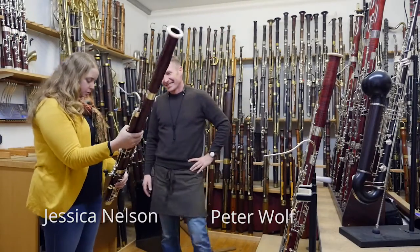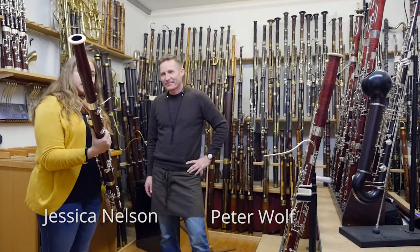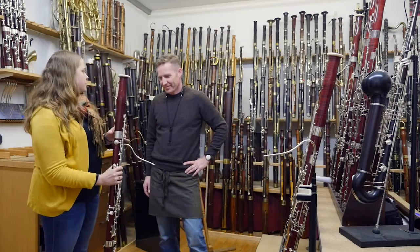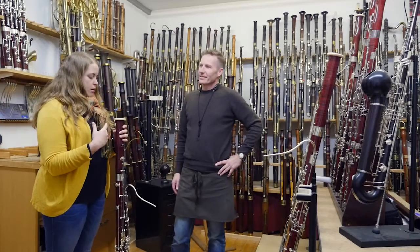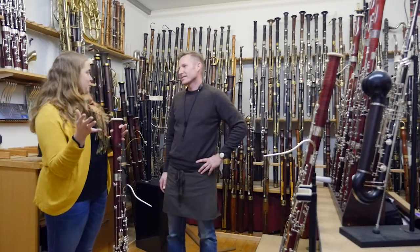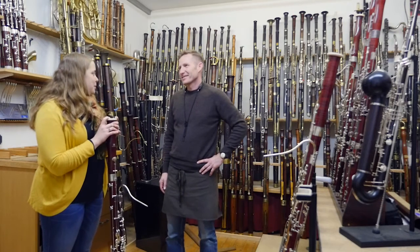So here we have the Kronwald, which is your newest bassoon. Can you tell us a little bit about how this came to be? I know it's a collaboration between you and Rudolf Walter and the Walters. Can you tell us about how that started — because it's not usual for a manufacturer to work with another manufacturer to create an instrument.